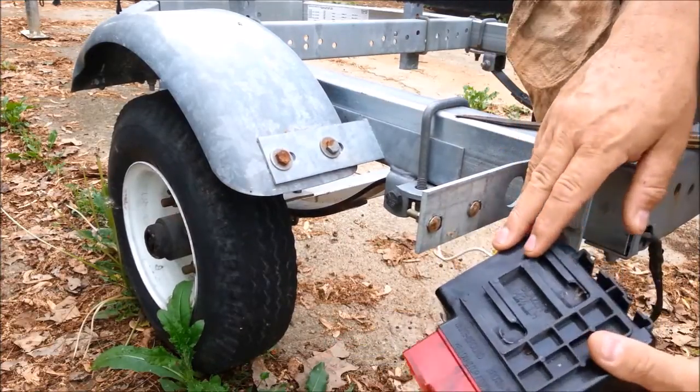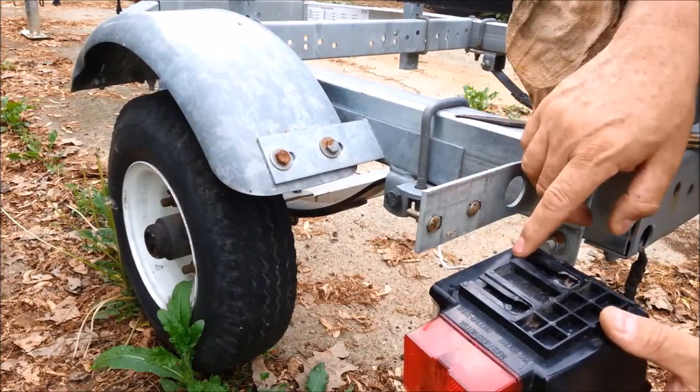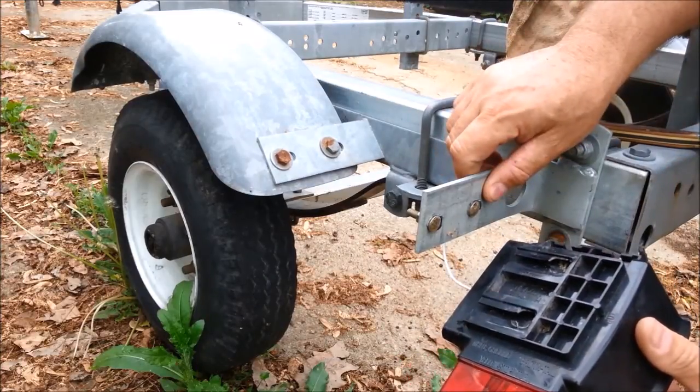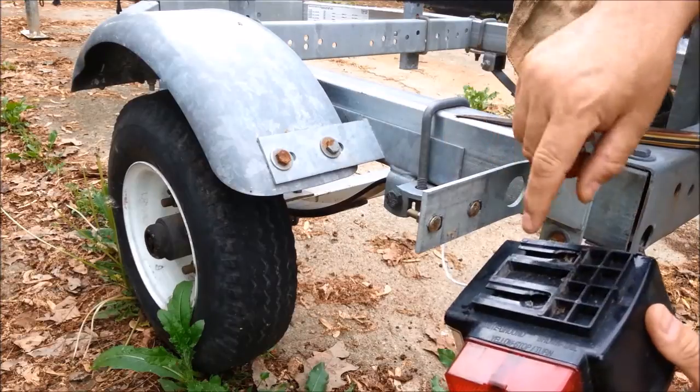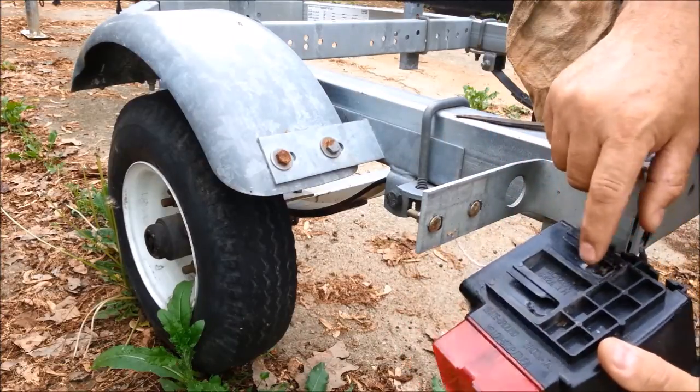How this mount is held is the head of this bolt slides up in this slot and pulls the flanges of this slot up against the bracket here. And you can see that the heads have pulled out this section of the plastic.